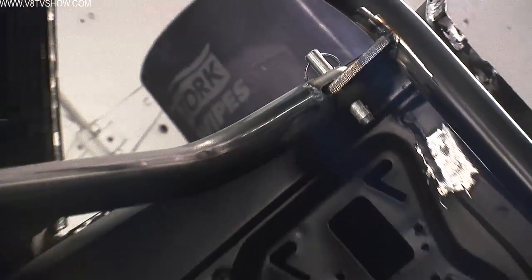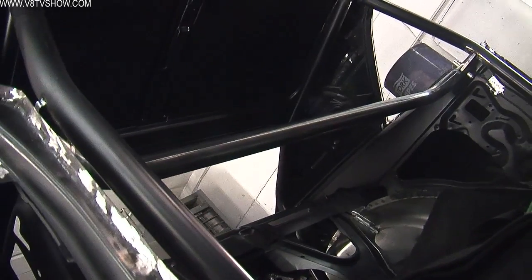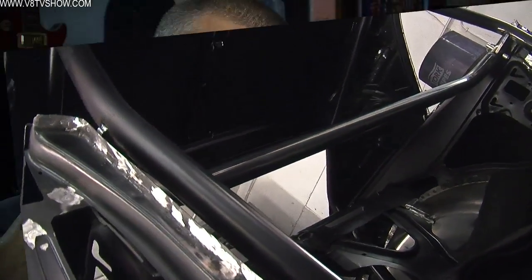Make sure that the height of that rear bar is such that your seat belts aren't too low, holding the driver down. You want to make sure they're comfortable and safe, and your seat belt manufacturer should have a diagram of where to put those belt attachment points in the car.